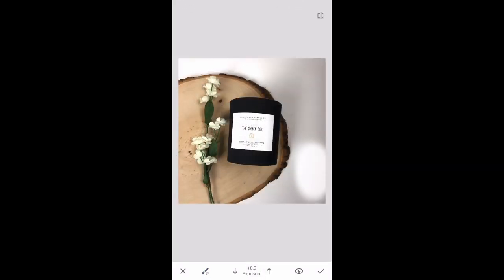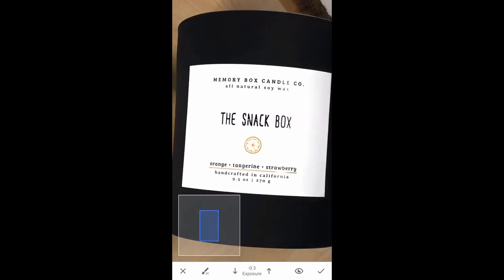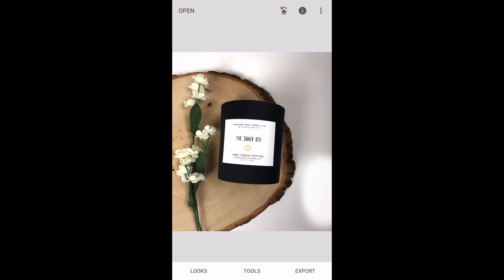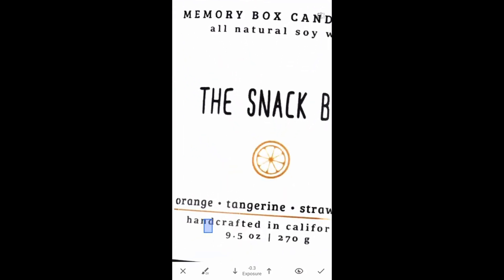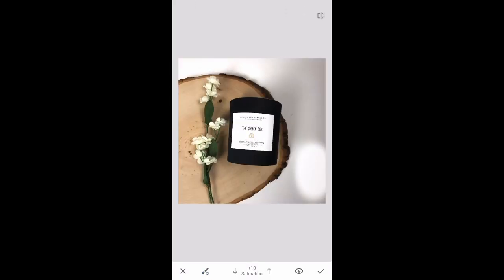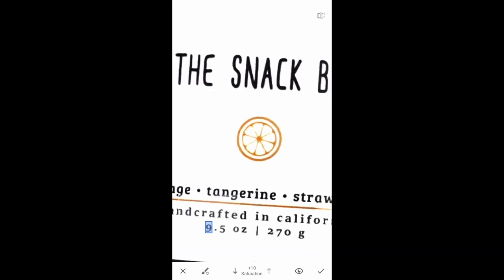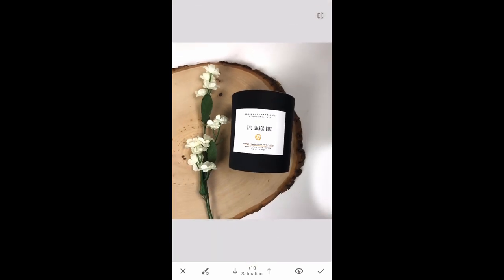Something else I'm going to do is go back to Brush and do a minus 0.3 exposure to make the writing a little bit darker. In all of my photos I like for you to actually be able to read what the candle is — I don't like when things are too overly exposed that you can't read it. I'm going to go back to that area, do minus three, zoom in, and take off the exposure from the little orange line. Then I'm going to go back to Brush, click on Saturation, and just up the saturation to give it back that bright color.